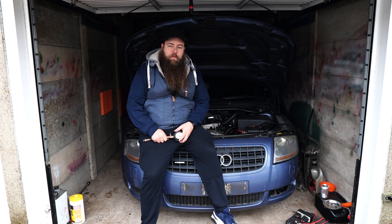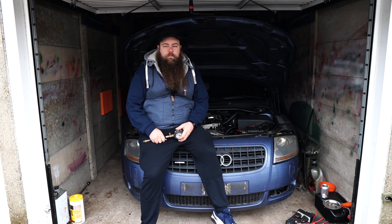Hey guys, welcome to another video from the Parrot Bros. Today we are doing a compression test. The only reason I'm doing this is because the coolant bottle looks like it spat out a load of coolant.